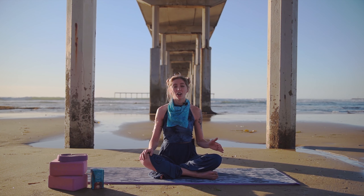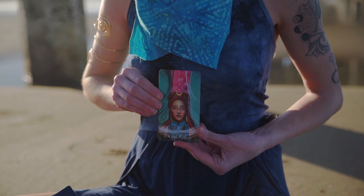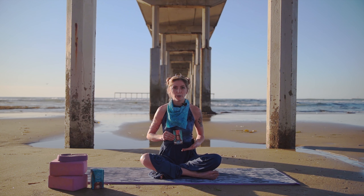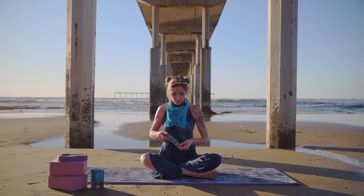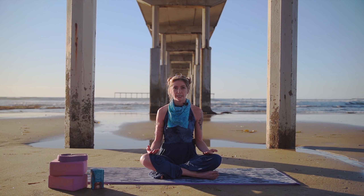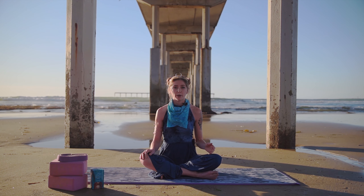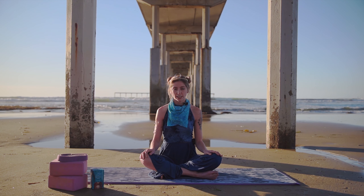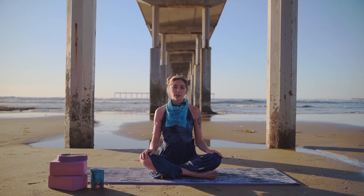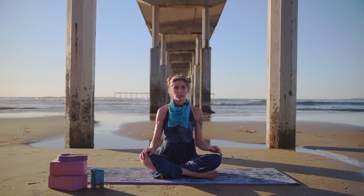Today we're tapping into our intuition with card number two: the High Priestess. The High Priestess is a gateway to our subconscious mind and opens us up to our inner guidance — that is our intuition. By learning to follow our intuition and separate it from our thoughts, we can begin to move through life with more ease, trusting our inner wisdom to guide us. We can deepen our intuitive abilities by slowing down and turning inwards, or by meditating for a few minutes a day. To begin, we will do a short meditation to connect to the present moment and open us up to our intuition.